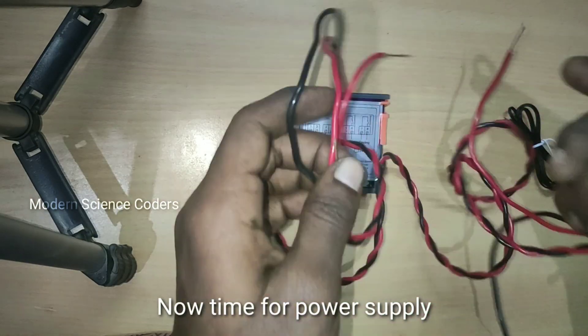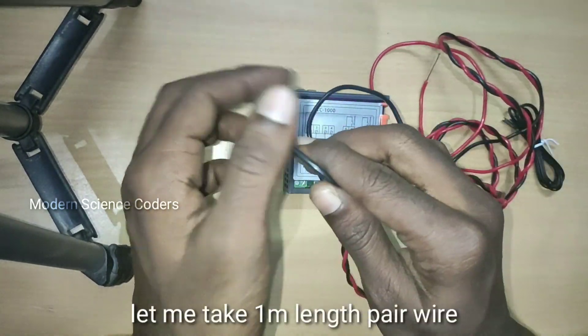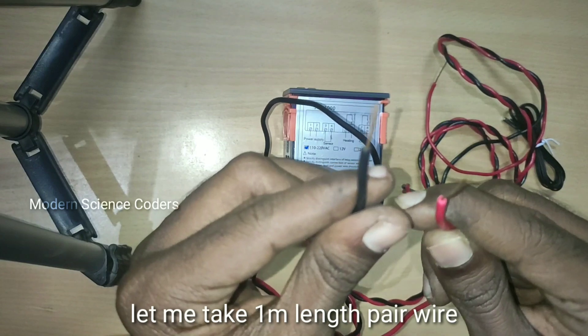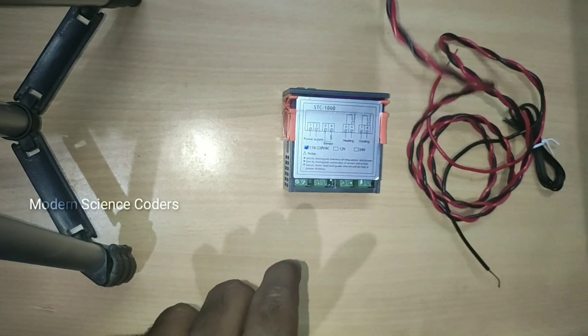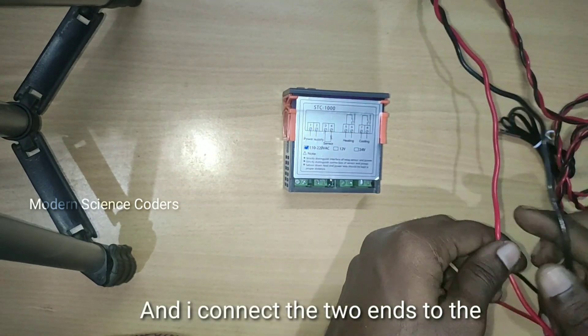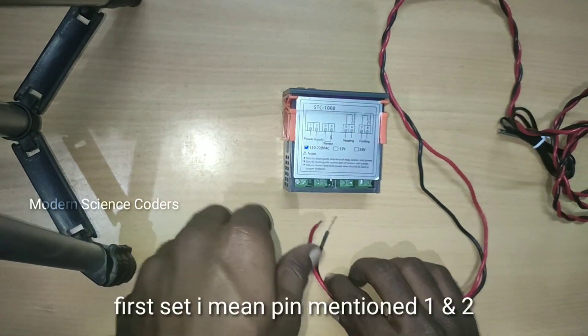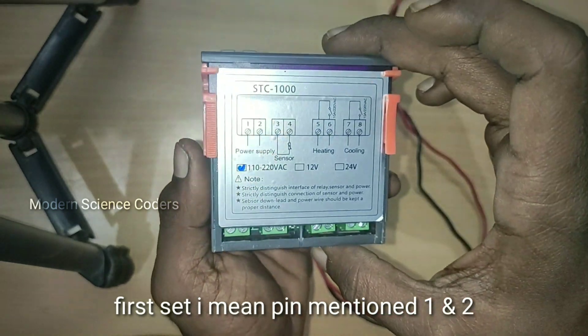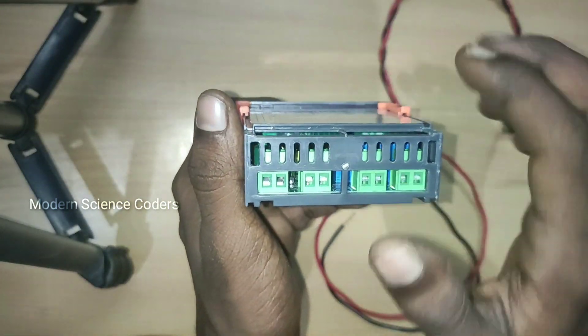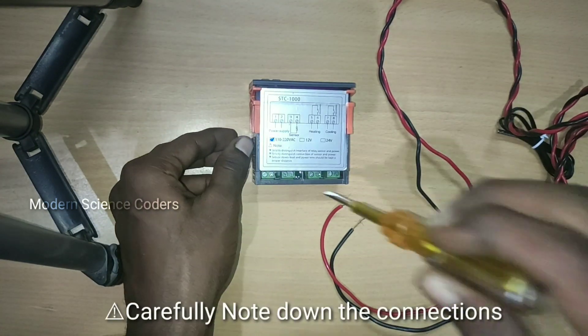We can use the power supply. We can use a wire of 1 metre in length. This wire is the first set pin — this is the temperature control module, you can use the circuit. Let's turn and perform the connections. These are the first 2 wires. You can use your wires as needed.